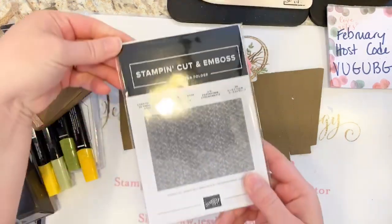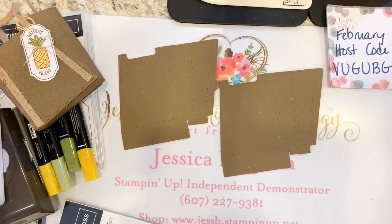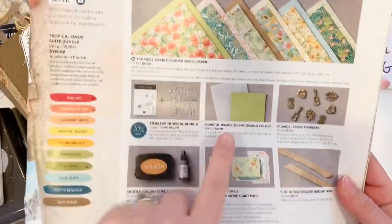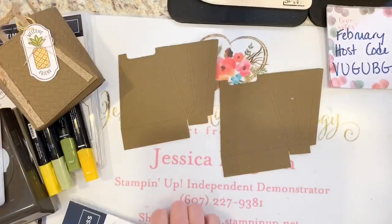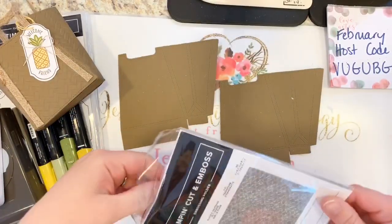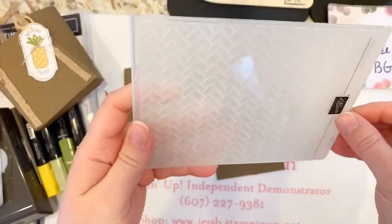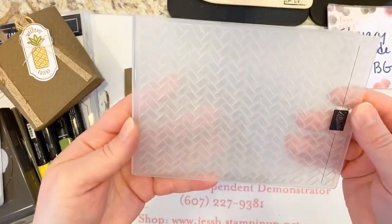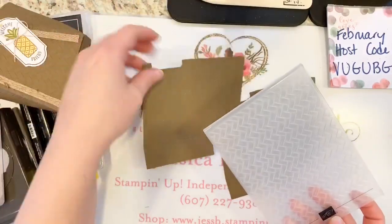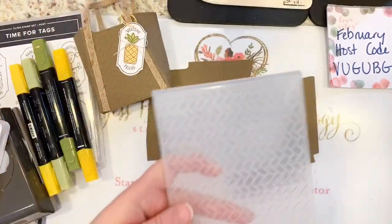Here is the Coastal Weave 3D embossing folder. This is from the Tropical Oasis suite — it's on page 39 of the mini catalog, a little easy to overlook. You can kind of see it's got that zigzaggy design on it. With the Soft Suede cardstock I thought it really gave it that cool rattan look. The folders now have little lines so you know which side is right side up.